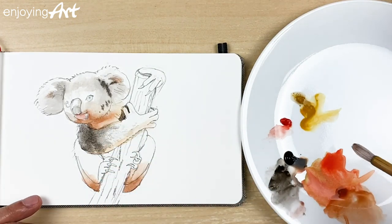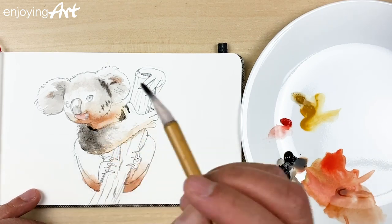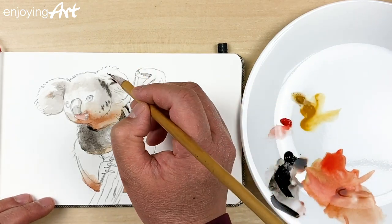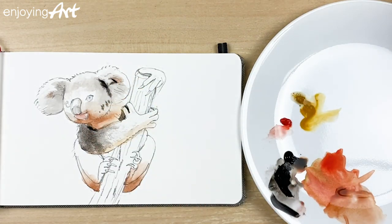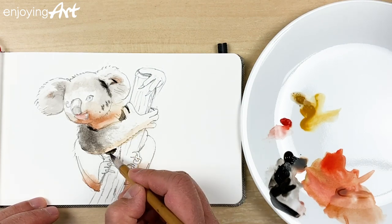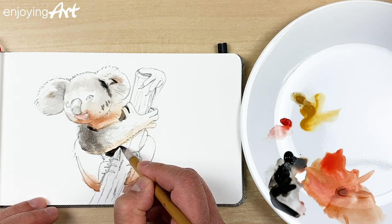Now I'm going to go even darker — just tap a little bit over here. Inside the ear here, a little bit darker, and over here a little bit darker. Now coming down at the bottom, I'm going to continue. Just get the black color — that is really dark, because that is a very dark shadow. I have a dark shadow over here too.